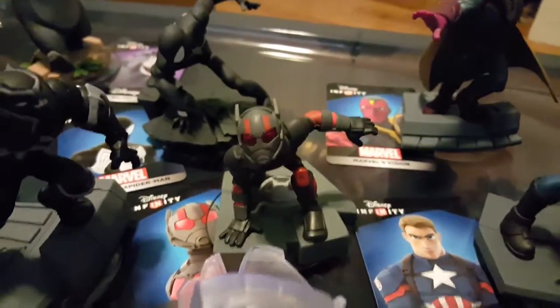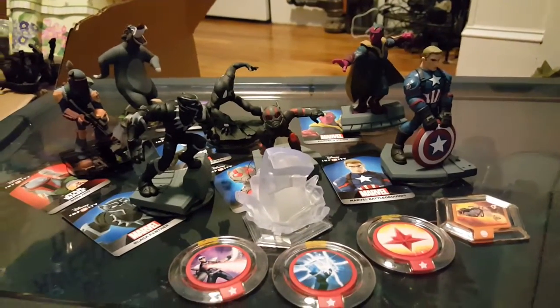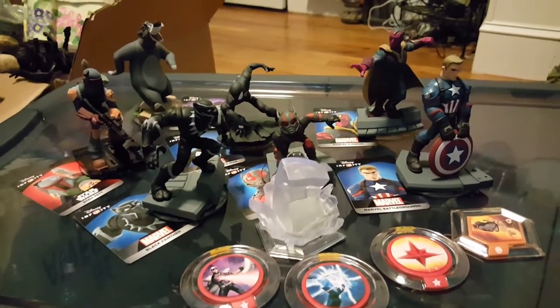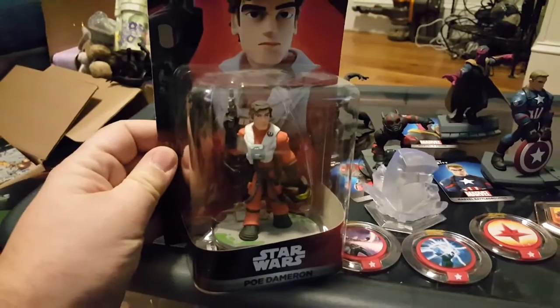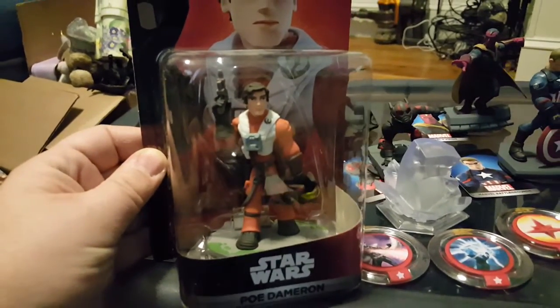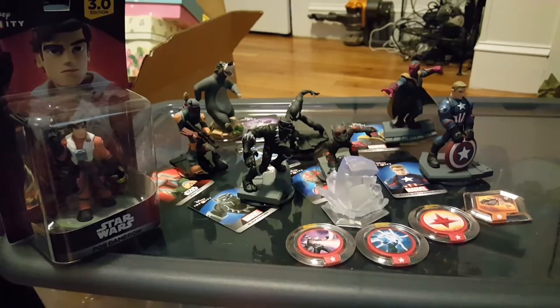So to recap, we have Ant-Man and the Battlegrounds play set piece, Dark Hawk's Blast, the Cosmic Cube, Nova Corps Strike, and Ghost Rider's Motorcycle. Those are all the figures I just received for the latest Disney Infinity 3.0 release. All the Marvel ones will work with Marvel Battlegrounds. Baloo is in the Toy Box. Boba Fett's in the Star Wars play sets. I received all those for free to review. But I also picked up Poe Dameron myself — he's been sitting in the box and I wanted to take him out too.